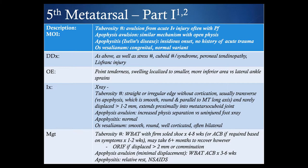Moving on to the fifth metatarsal, grouped into two parts: part one focuses on the tuberosity and apophysis in younger individuals. A tuberosity fracture is an avulsion due to an acute inversion injury, often associated with plantar flexion. A similar mechanism causes an apophysis avulsion, but in a younger individual with an open physis. Apophysitis is more of an insidious onset mechanism with no history of acute trauma. It's important to be aware that accessory ossicles are also present in this area as a normal variant, which can make diagnosis more challenging.